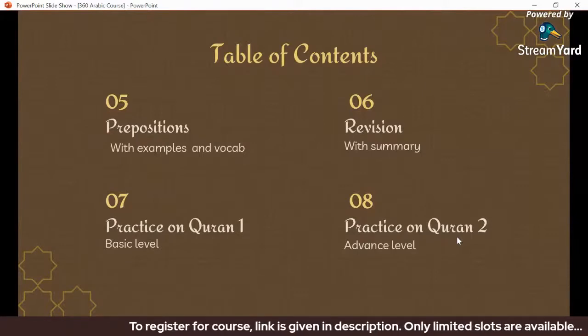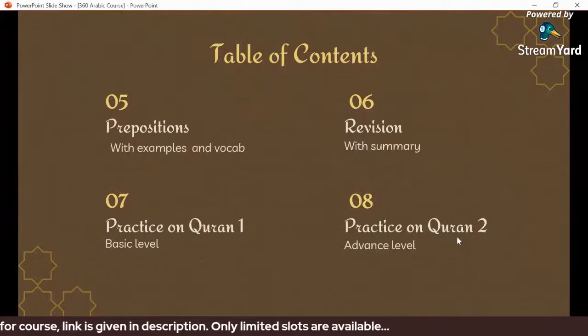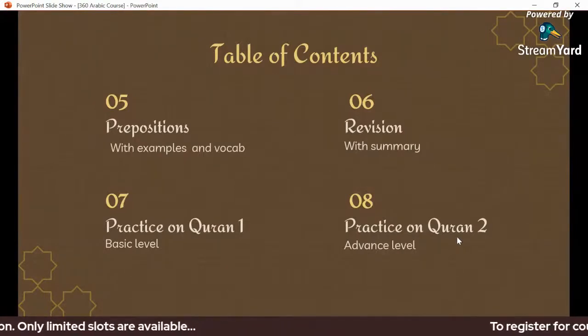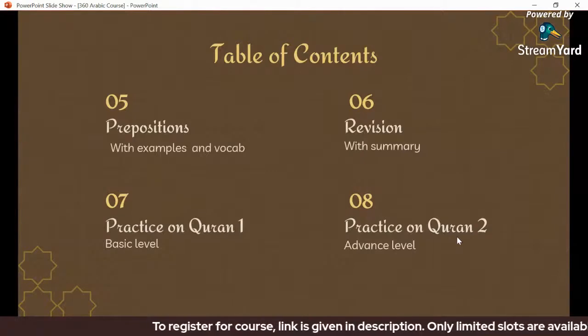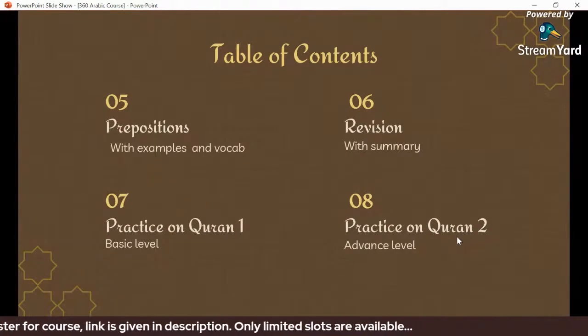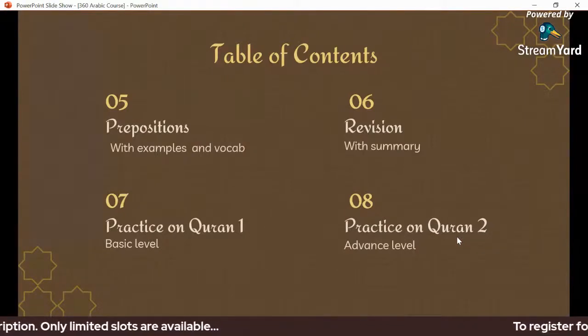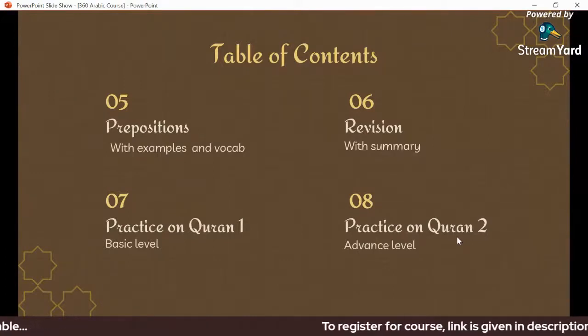The next lecture will be focused on practice — a basic level practice session where we will take different structures and linguistic exercises and work through them. The final and most challenging part involves choosing and applying different methods to understand and apply the Quran and Arabic language.